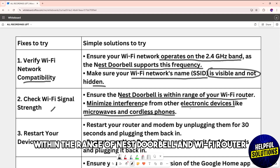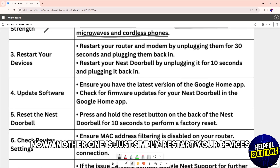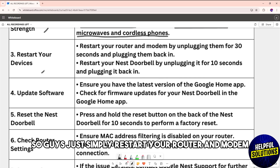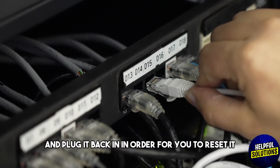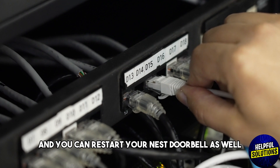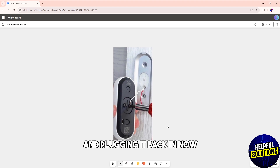Another solution is to restart your devices. Restart your router and modem by unplugging them for 30 seconds and plugging them back in. You can also restart your Nest Doorbell by unplugging it for 10 seconds and plugging it back in.